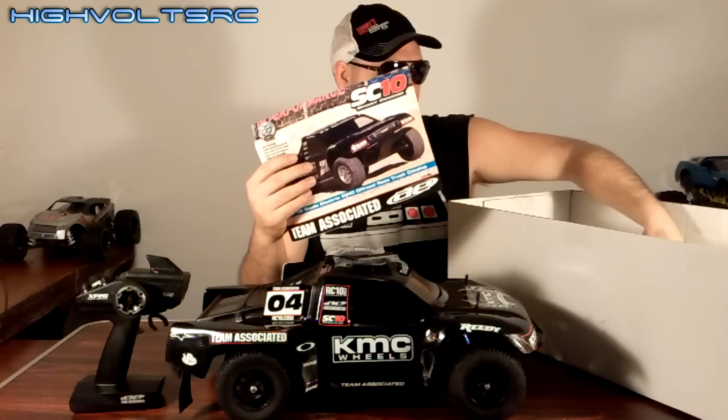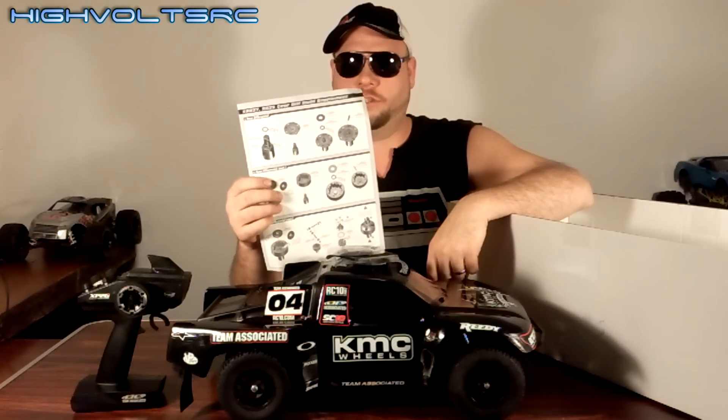As well as the manual, which gives you a lot of information on this truck. This paper right here shows your differential and how to take it apart, grease it, and service it. There's a gift certificate and an ad from Team Associated — you can probably go on their website and get some stuff. There's the book to the controller, which is really nice, so you've got your dedicated book that tells you everything you need to know about that controller. As well as the spec sheet and all the information you need to know about the motor and the ESC. They really throw a lot of information at you here — it's really nice having all those manuals for everything.